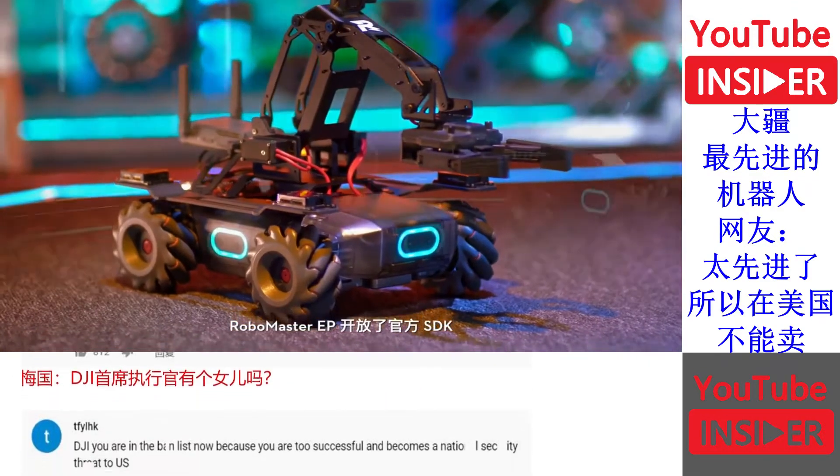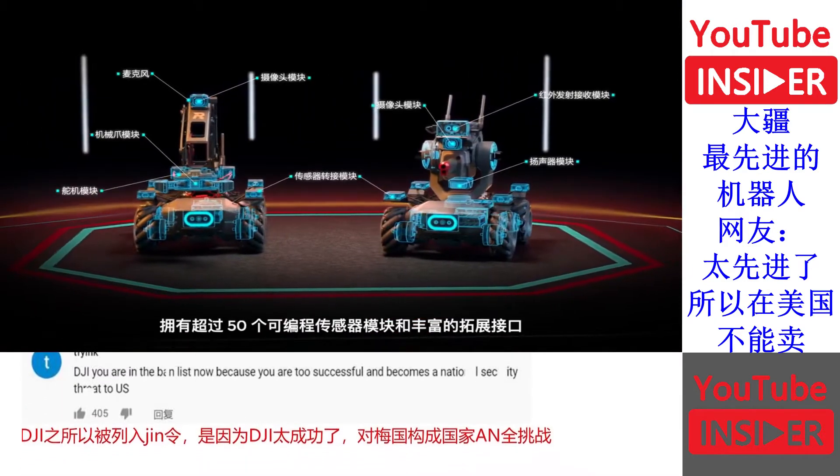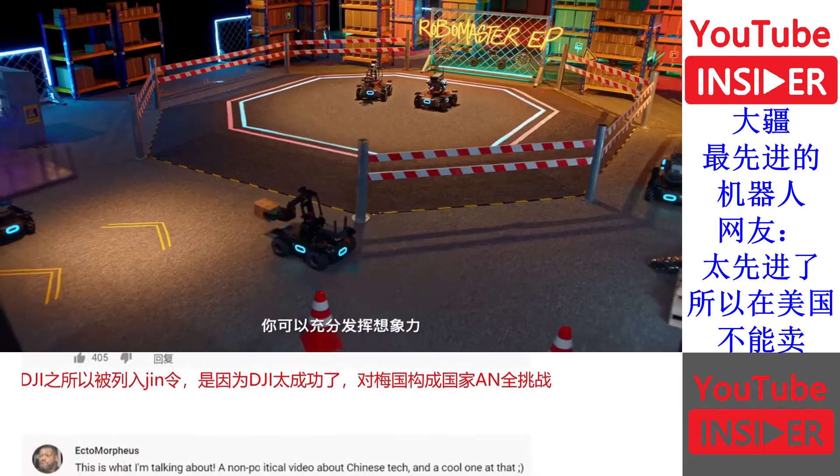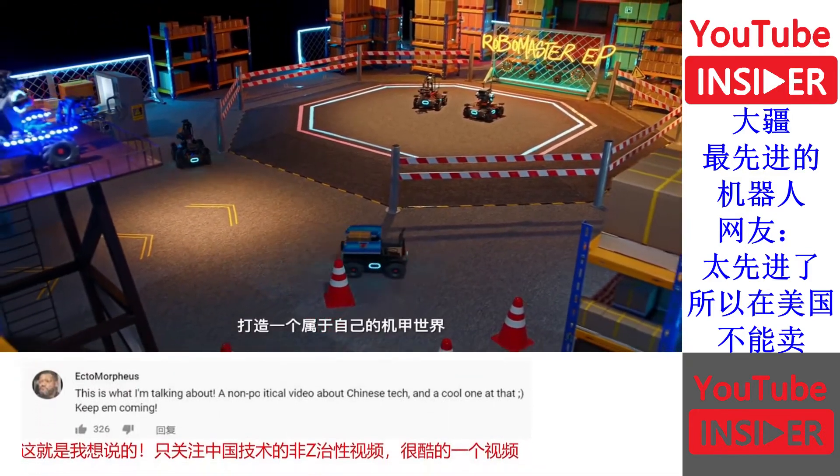The RoboMaster EP offers endless programming options with the official DJI software development kits and 50 programmable modules. Unleash your imagination and transform the EP into customized configurations.